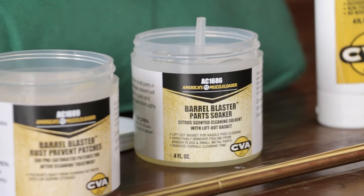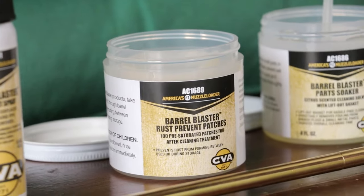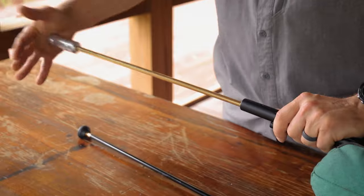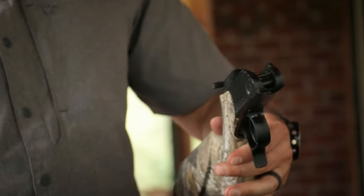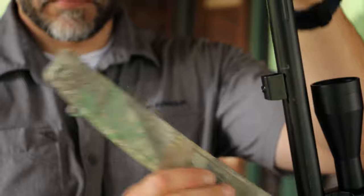Now that we've shot the gun, we need to clean it. With a CVA break-action, this is very easy as long as you have the right equipment and supplies: a barrel brush, Wonder Gel solvent, a range rod, a parts bath, rust-prevent patches, and gun oil. The steps are the same as cleaning any firearm: brush, clean, dry, oil. I always disassemble the gun for cleaning and start with the barrel.